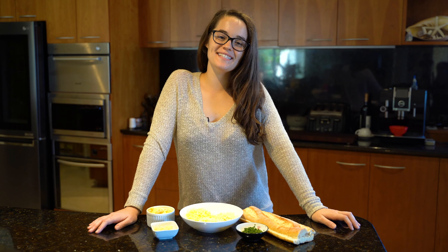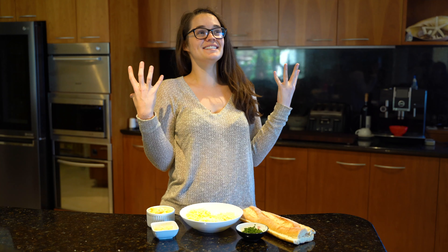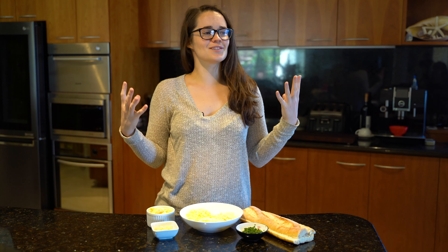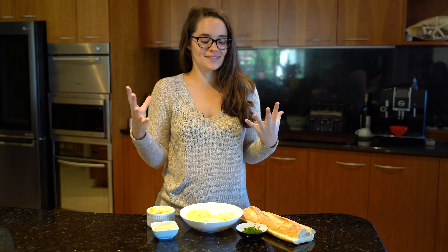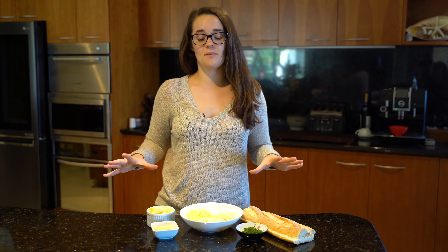Hey guys, welcome to another episode of Lisa's Eats. Today I'm gonna show you how to make cheesy garlic bread. It's delicious, it's three-cheese garlic bread. I'm so excited, it's so damn simple to make - get amongst it!